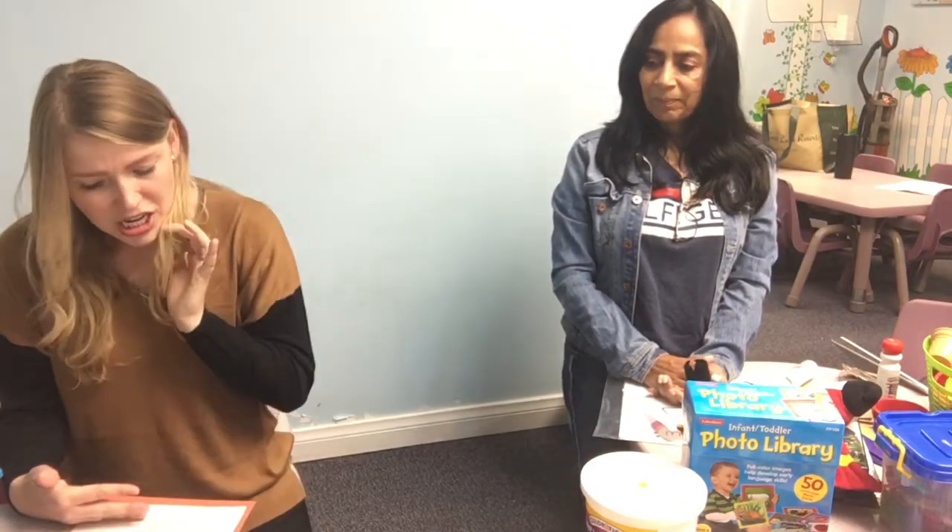After that we have lunch time — a very important time of the day. We talk about how important it is to fuel our bodies and give them all the nutrients they need for the energy they'll use throughout the day. At lunch time we teach them about pulling out their chair and pushing it in, sitting nicely, using their fork the way it's supposed to be used. We sometimes have music class during lunch. We also teach respecting others' food and waiting until everybody's done eating.